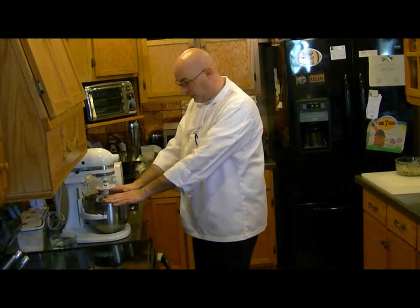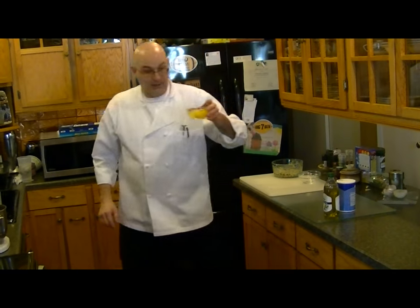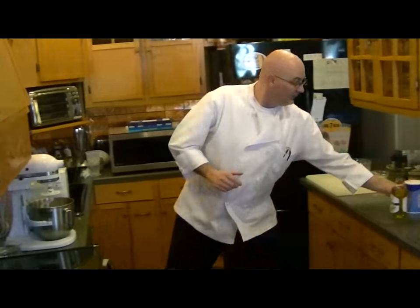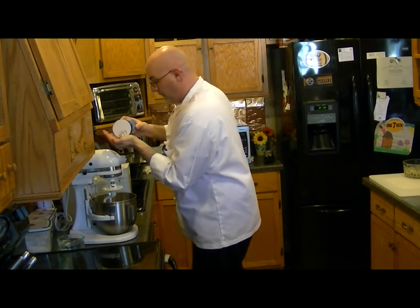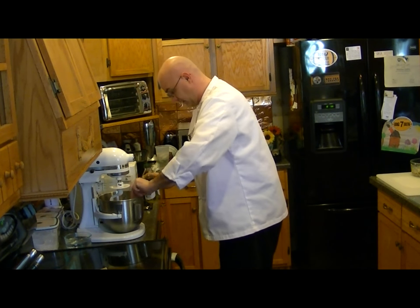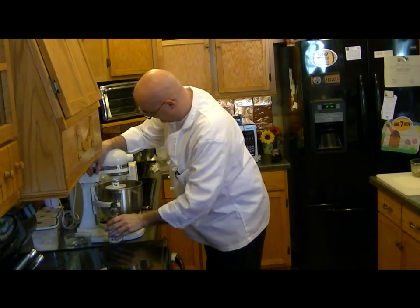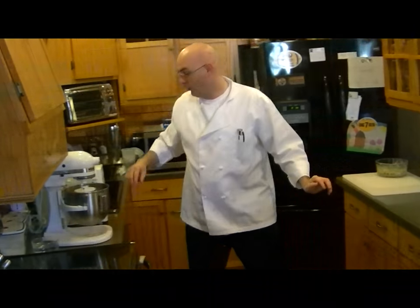What I have in the mixer already is two and a quarter cups of flour — I went ahead and put that in there ahead of time. Then to that we're going to add three eggs, because this is an egg pasta. We're going to add three quarters of a tablespoon of salt and one tablespoon of olive oil. I'm going to let the blender mix it — I'm using a dough hook on this.